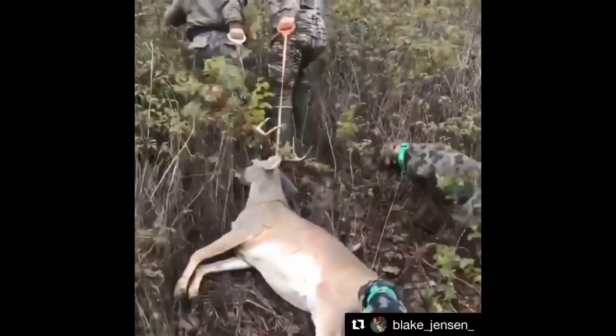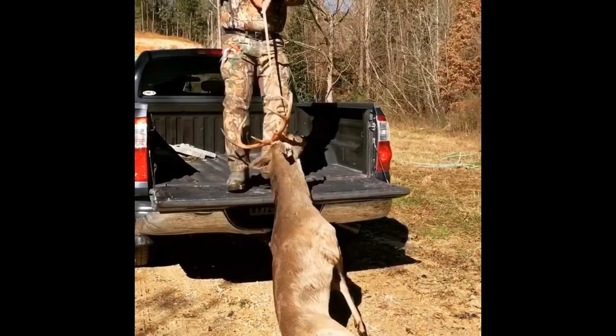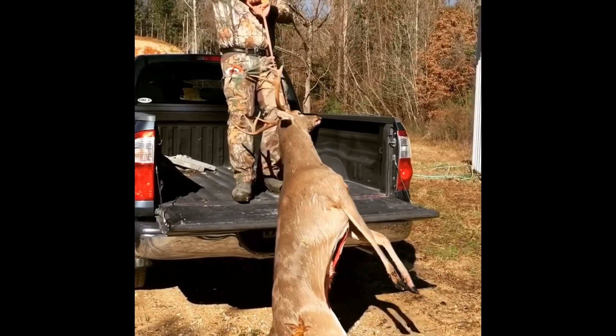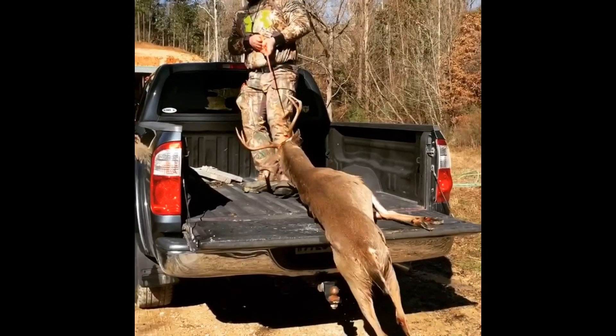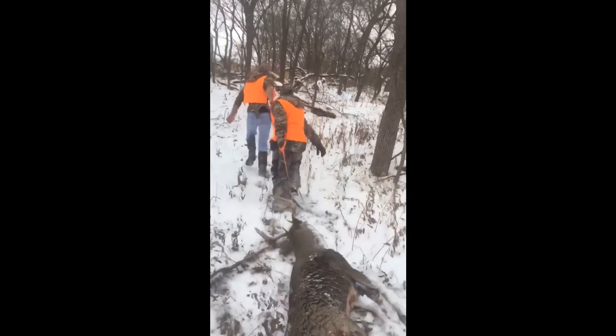My brother Max and I can also combine our efforts to make dragging easier. But the benefits don't stop there. Use it all year to drag hogs, toting turkeys, and walking your dog. Ready for your next big kill.